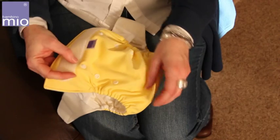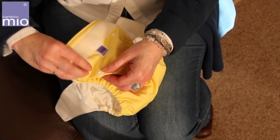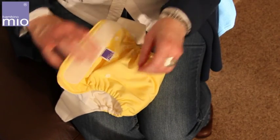Hi, my name is Alison and I'm a mum of two and I use Bambino Mio nappies with both of my children. The Mio Solo is an all-in-one nappy which is one size and grows with baby from birth. To adjust the size of the nappy, simply adjust the poppers on the front of the nappy to the size for baby.